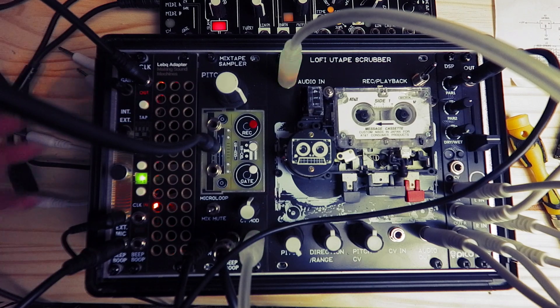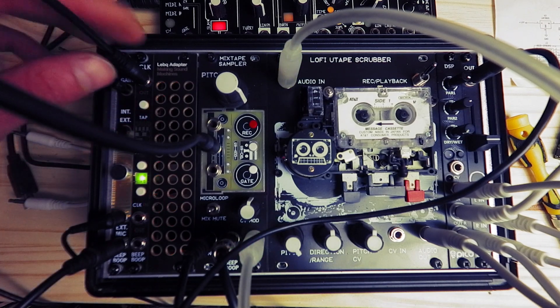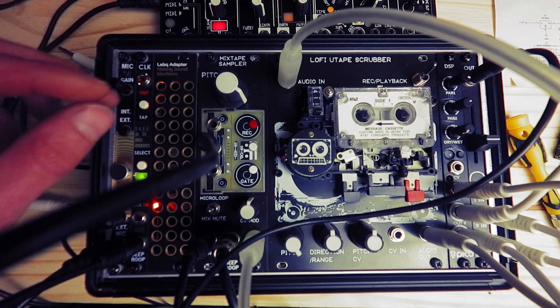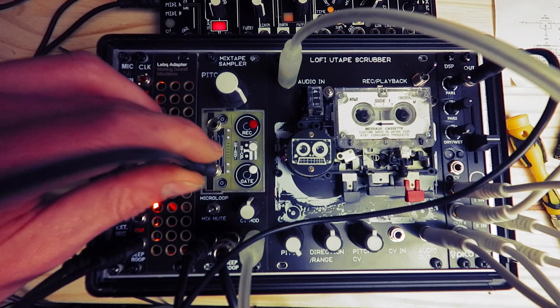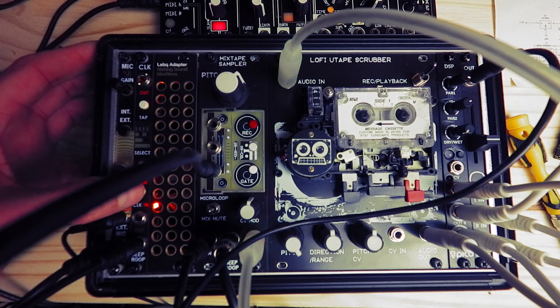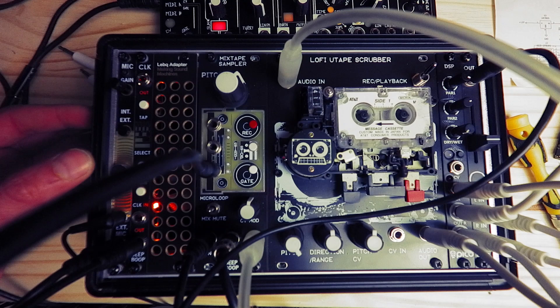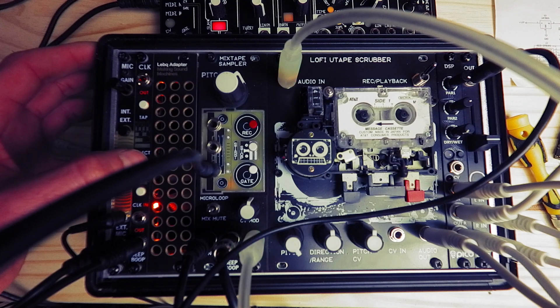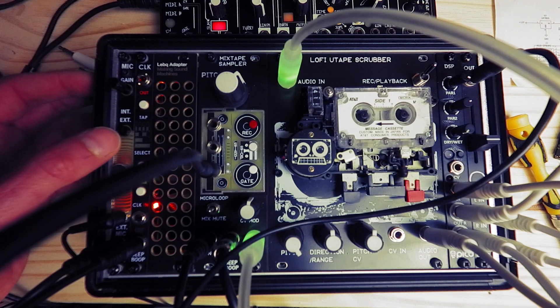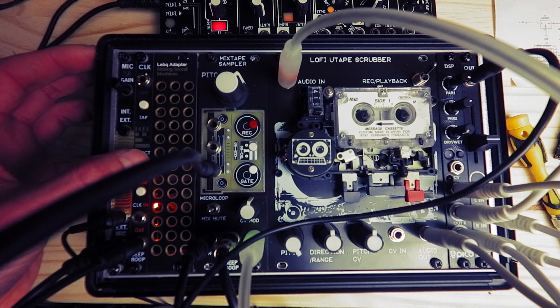Tap in your tempos, and then we could have a division of that. If we listen to the gate input, we'll hear a difference. We've got gate mode at the bottom — this will be one eighth, this will be one quarter, half, one to one.